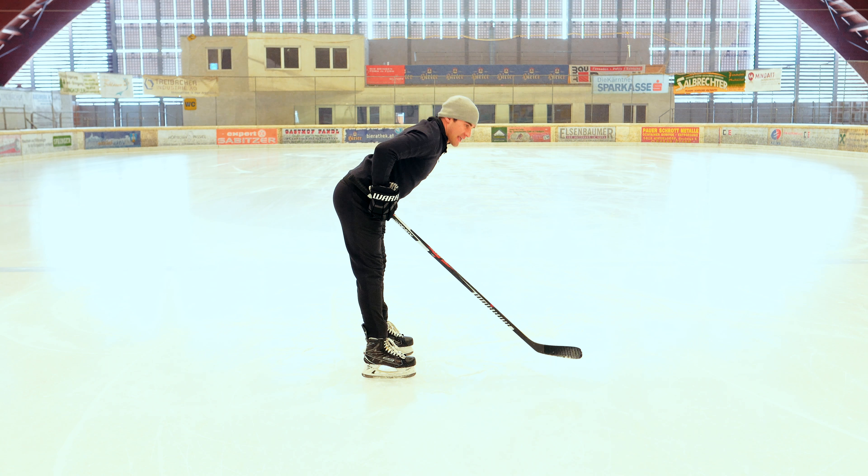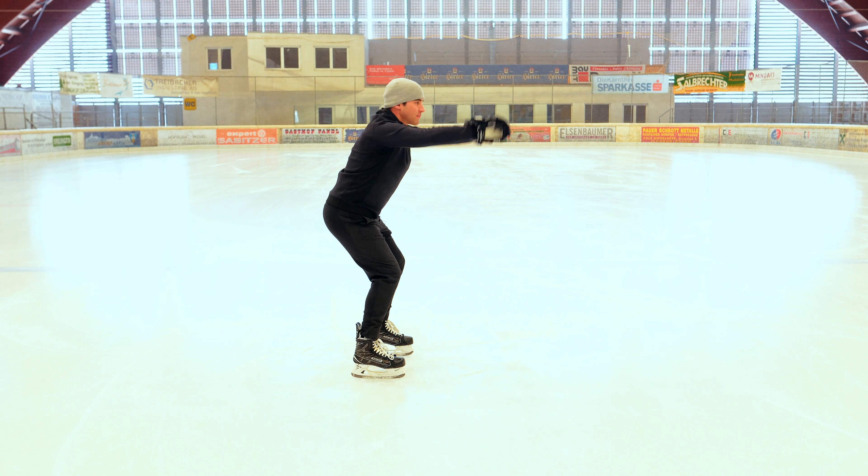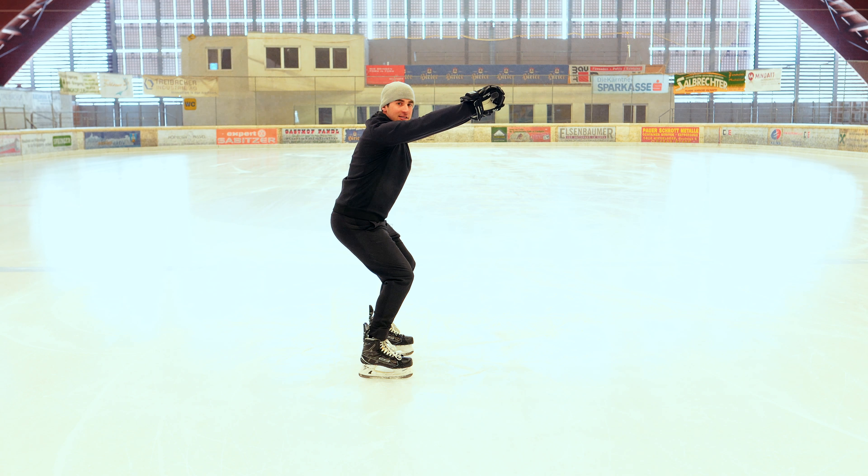A lot of students, as they skate backwards or learn to skate backwards, they're going to have the tendency to hunch over. Bring that stick up in front of their eyes to teach them good posture.